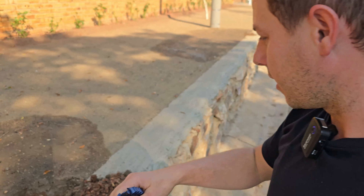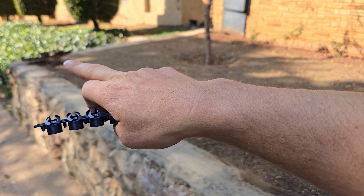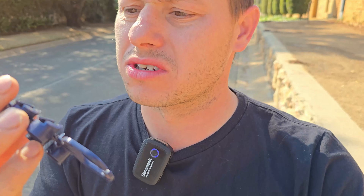I've now set every single sprinkler in the middle to 180 degrees and obviously the ones on the corners to 90 degrees — to spray down here and spray up to there. Now let's talk about nozzles and the importance of the numbers on them.